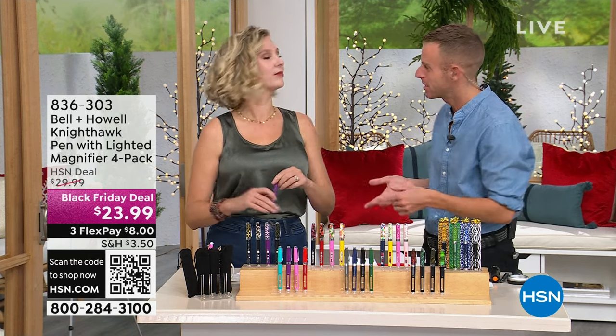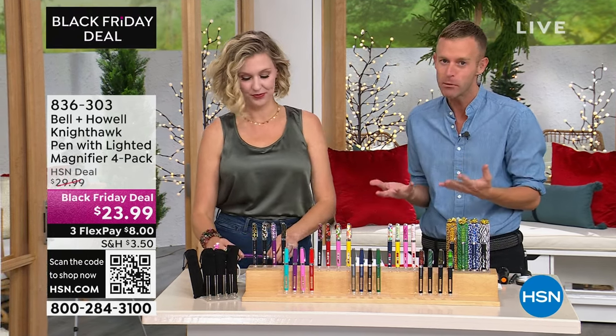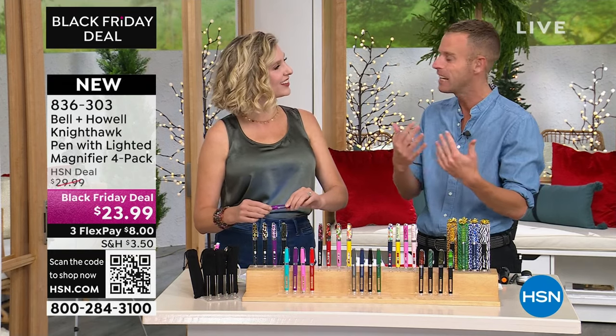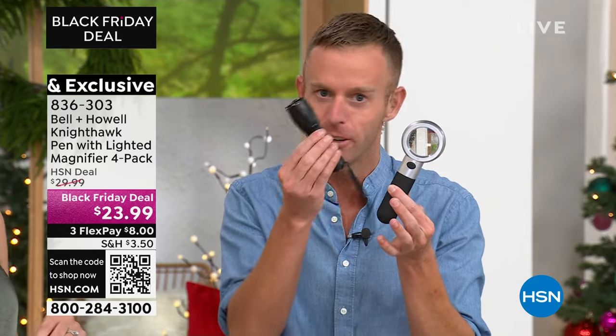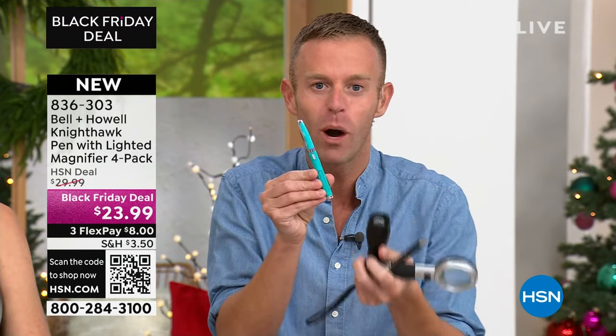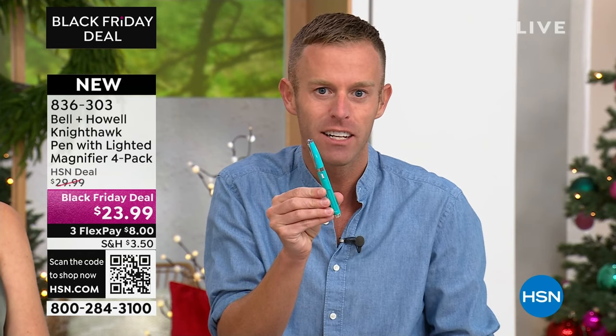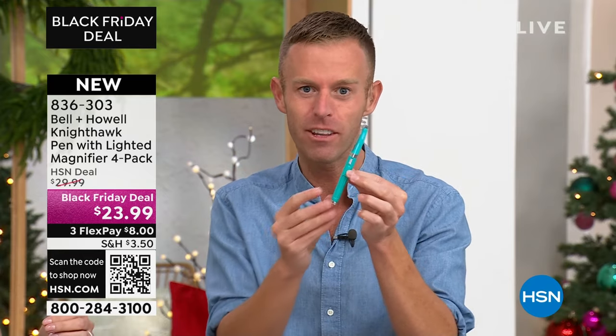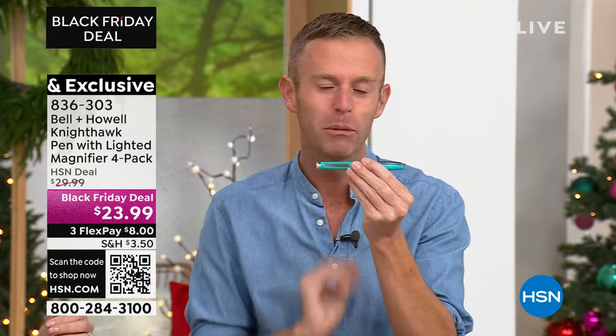Bell & Howell has been around 116 years. We came around as a company from creating movie projectors, so we're known for our lighting and our lenses — we've won Academy Awards for it. We sell great lighted magnifiers, great flashlights. An ink pen is a staple in everybody's purse or clutch, so we said, how about we just put it all together and do a compact design so when you go out to the holiday party, you don't have to carry everything. No matter where you go, you probably need that magnifier and that light.